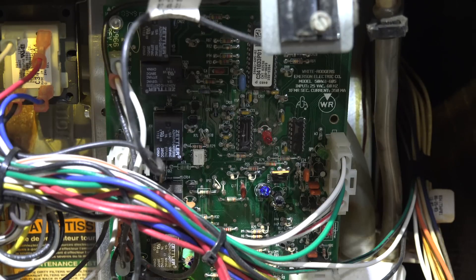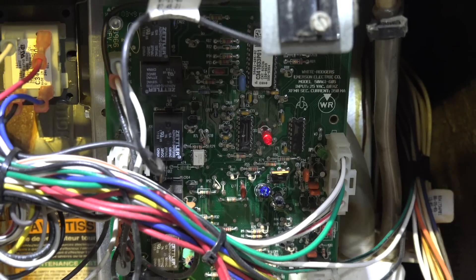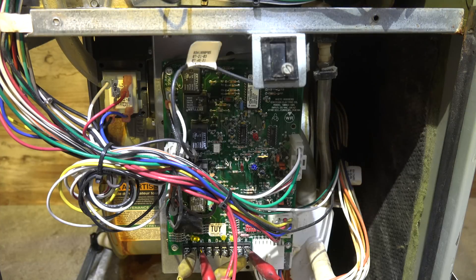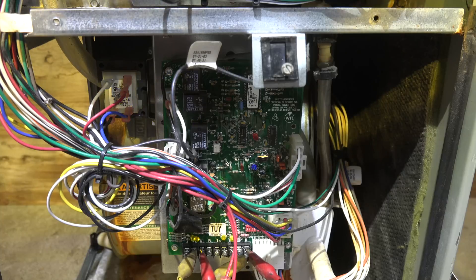Now two things have happened: one, the inducer has shut off - you heard it wind down - and we're getting a flashing code of two on the board. That's flame failure for this furnace. This is a Trane, and it turns on the fan. The reason the fan went on is to tell the customer there's something wrong - he's going to notice it blowing cold air and try to find out why. If he's smart he'll come down, look at his codes, and call for a service tech.